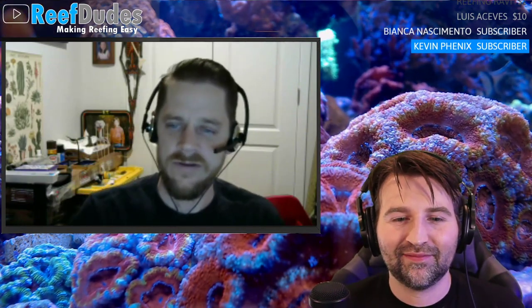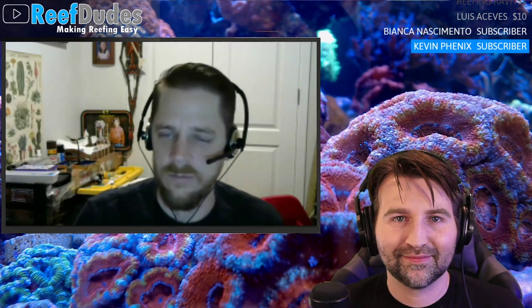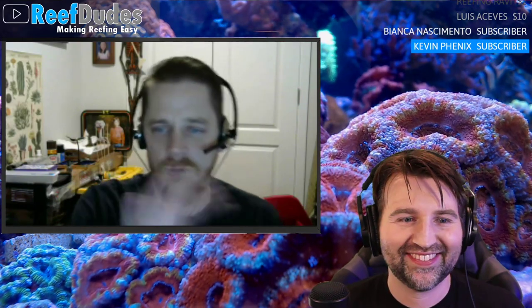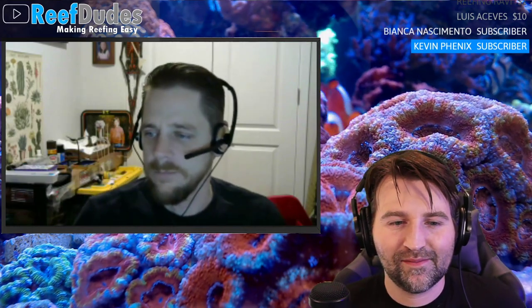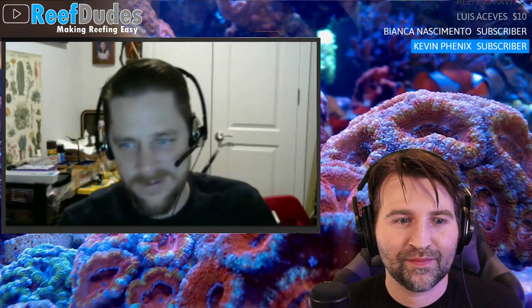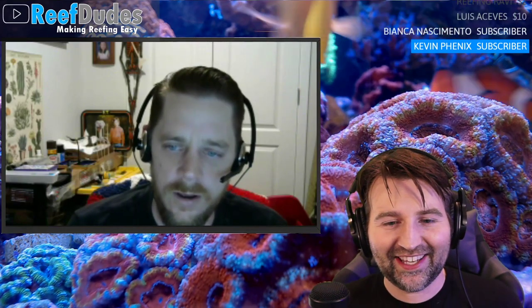For busy people who only have a few minutes, the wrap-ups let you get to the highlights without sifting through everything. Eventually Robert wants to get into forums and definitely onto Instagram, which is his favorite social platform — lots of eye candy, and something he's always stuck with over the years.